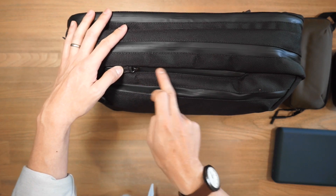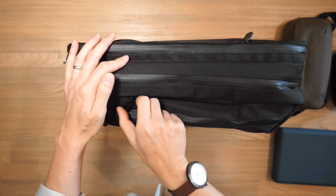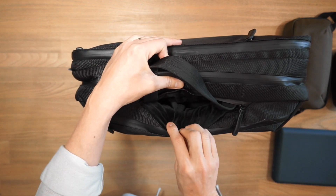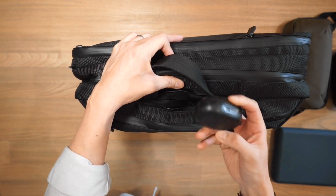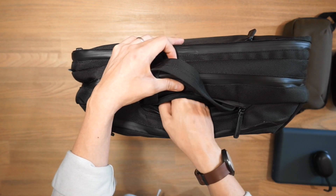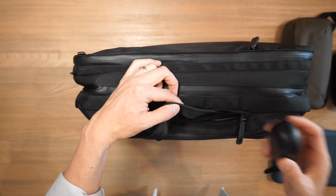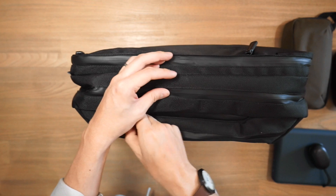Looking at these smaller compartments — the small compartment at the front and the small compartment at the back — these two pockets hold our haul handles that you can quickly take out to carry in briefcase mode. But they also have that nice fleece-lined, velour, velvety-feeling material. You can put delicate items like Bluetooth wireless earphones, a mobile phone, or sunglasses in there. Just keep in mind that if you're taking the haul handles in and out, you don't want to accidentally take out some of your gear.